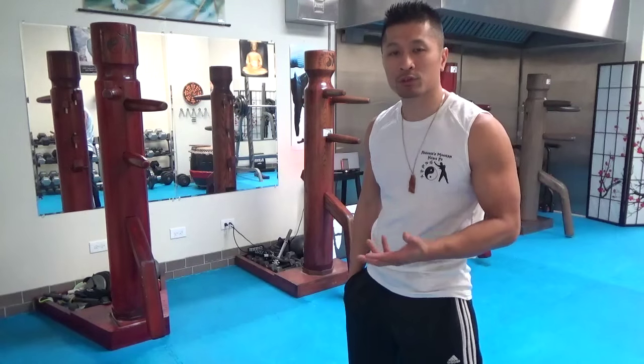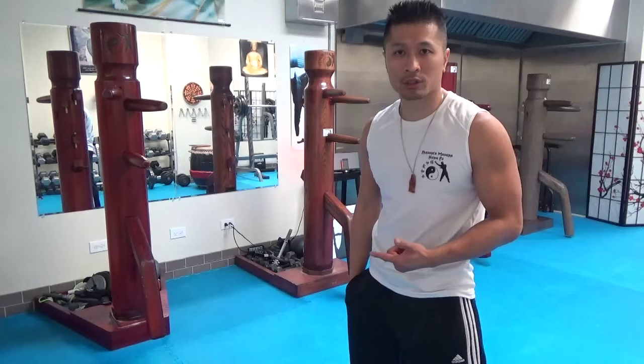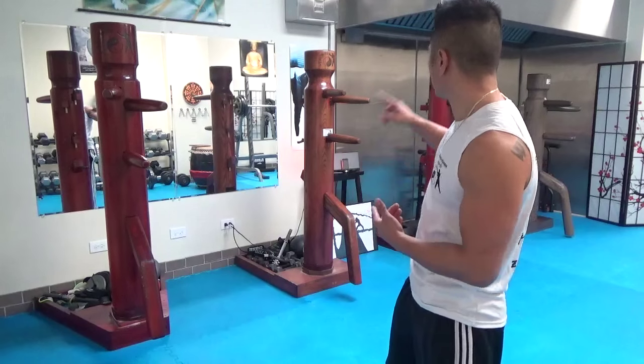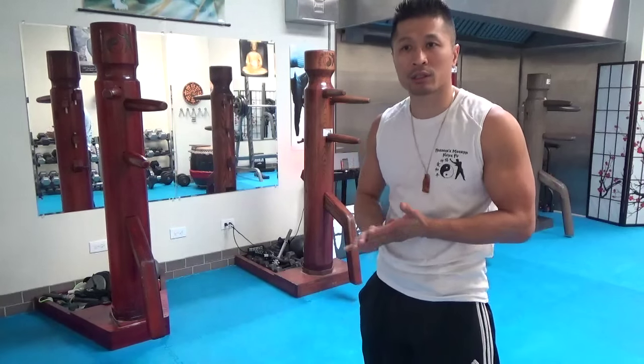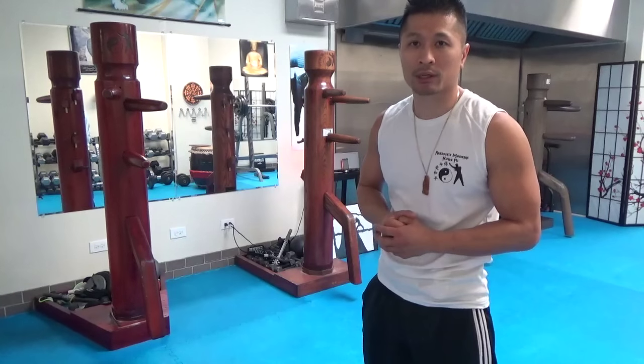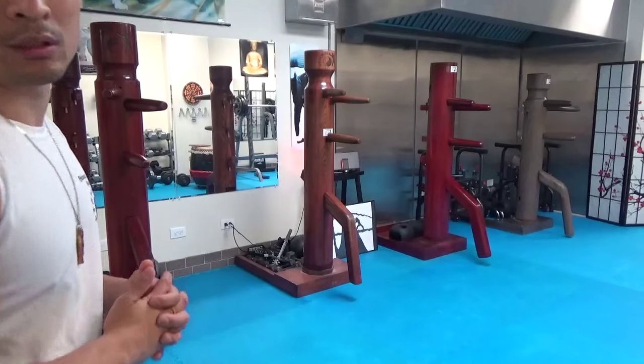Three of them are Jeet Kune Do dummies, basically having the neck, and one of them is a Wing Chun dummy. Three of them are purchased from everythingwinchung.com, and one of them was from shaolinhouse.com. All of them are high-quality dummies, and I highly recommend all these wooden dummies.